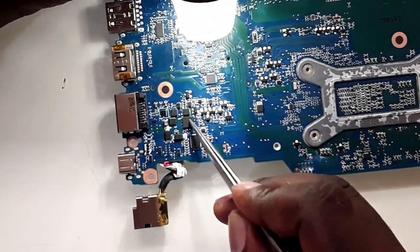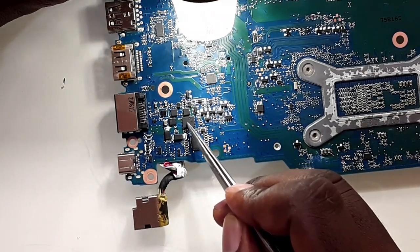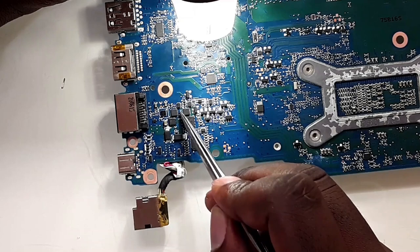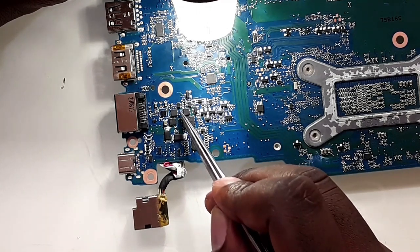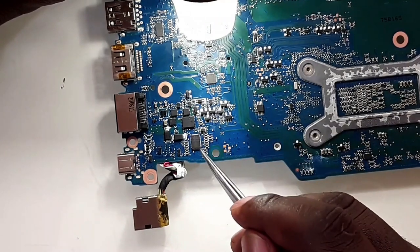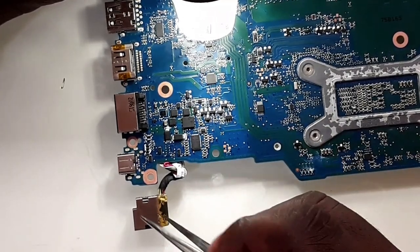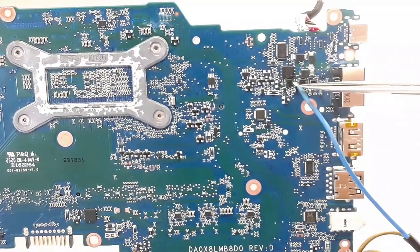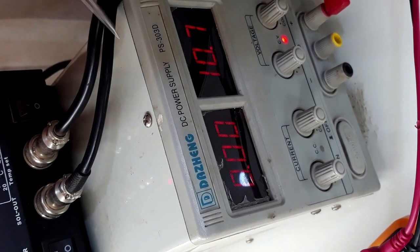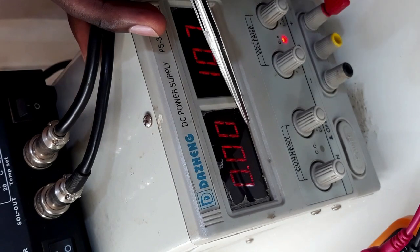When I plugged in the charger, this MOSFET — the one connected from the main charger — was heating up. For it to heat up there must be a short at the output, and both inputs share a common output. I'm going to use my power supply, connect the positive here on the common output and the negative to ground. I've soldered the positive line on the common output and the negative on ground.